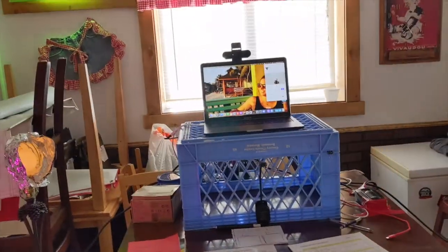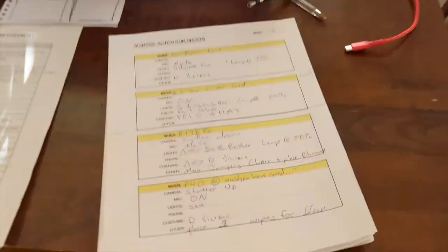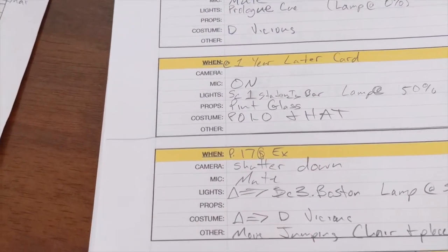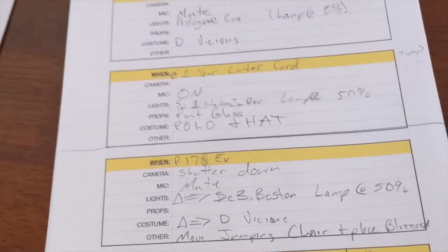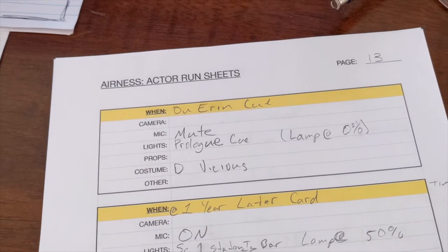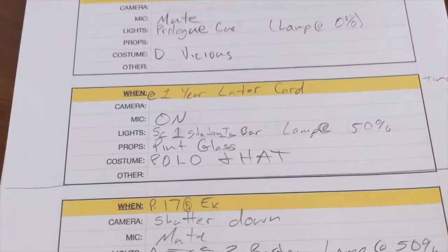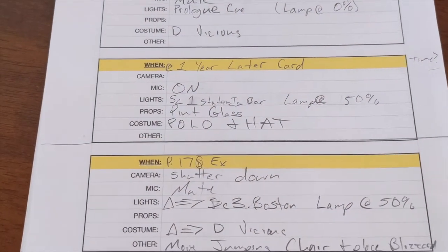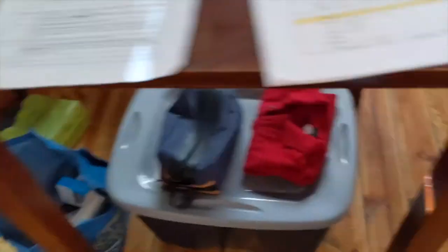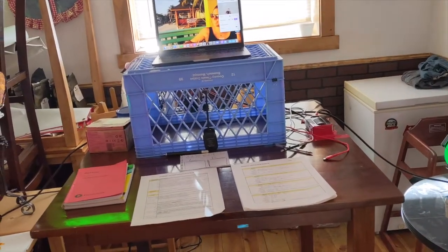As I am an actor for the show, I am also a technician in a way — a board operator. All of the actors have their own run sheets. Each individual table notes a moment in the show where something technical, props, costume, or other needs to happen. For example, top of show: my camera is off, my mic is muted, I go to my prologue cue and I'm in my costume. Then in the next moment, I turn my mic on, my camera on, switch to a different lighting scene, get my lamp to 50%, make sure I have my pint glass, and do a costume change to get my polo and hat on. It's very common in my experience to have these checklists and run cues.